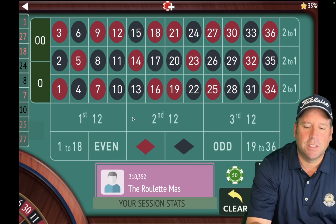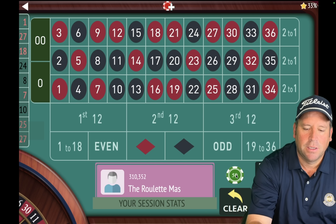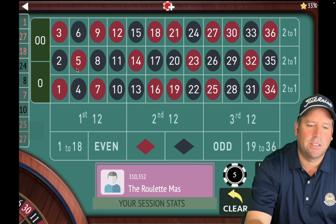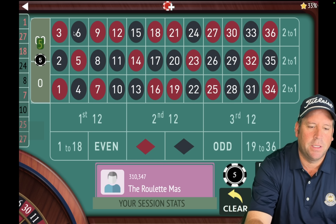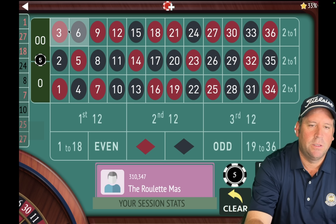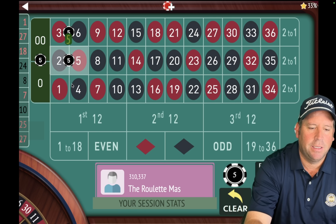This is a thousand dollar bankroll system. We're going to have five dollar units and we're going to be playing splits today. So the one, the 27, and the 18 — the last three that hit — we're going to leave out of those splits. So let's go ahead and place the bets first. That's 1, 27, and 18 we're going to leave out.